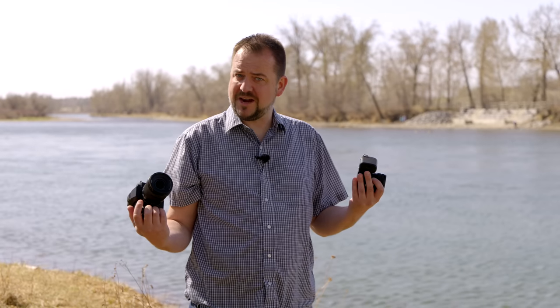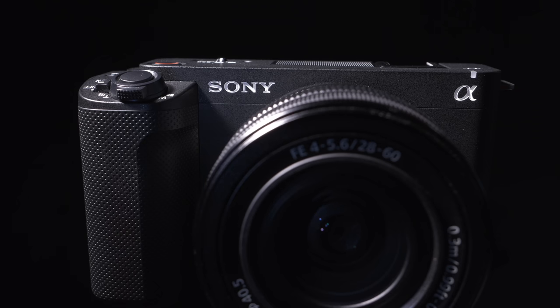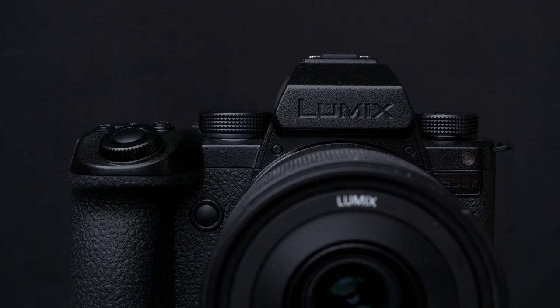Hey, it's Jordan Drake here, hosting for Petapixel for the very first time, and today we're going to be comparing the brand new Sony ZV-E1 to the also brand new Panasonic S5-2X.